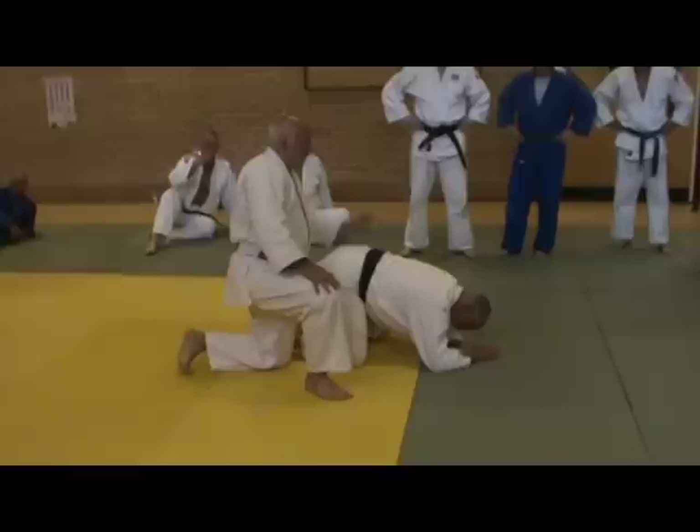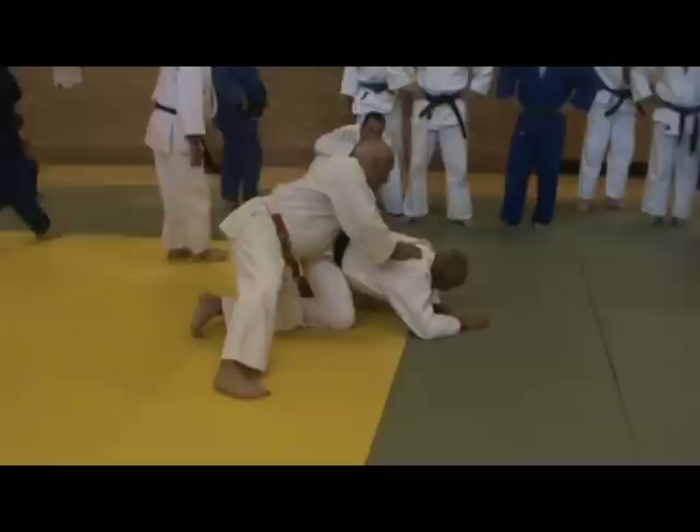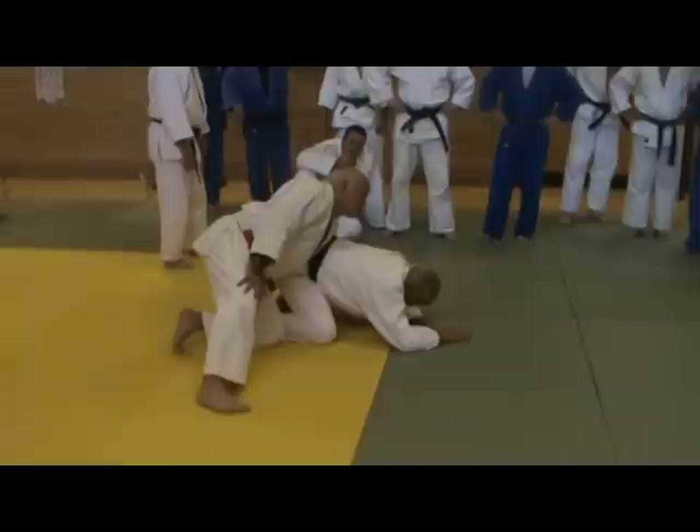Working from this position, there's a huge number of techniques. Now, first of all, with that roll-over I've just been showing you, if I put my arm through there, it's gone wrong. So what you do is you snatch the jacket quickly and take it out.